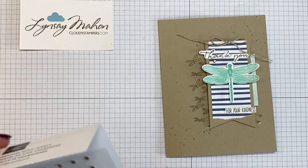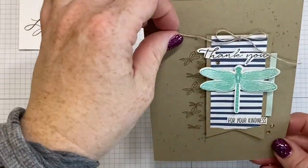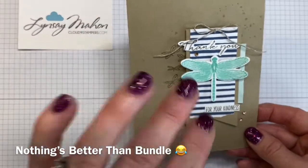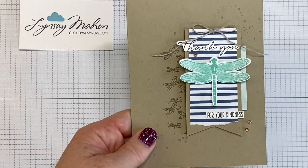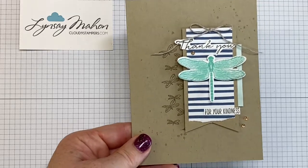I need to say thank you to Susan Wong for the inspiration on this card layout — I just loved the layout she used with the coffee set. I don't remember what it was called, but it's so cute. I just love how this came together with our new garden suite. Thanks for watching — I can't wait to see what you make. Bye for now.